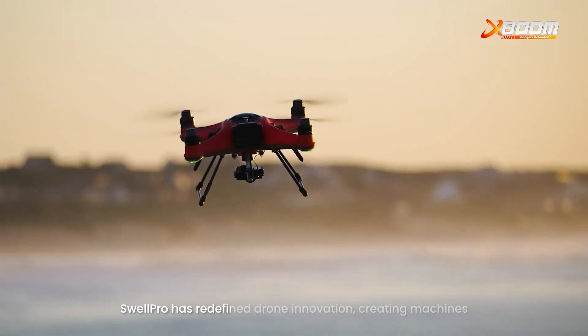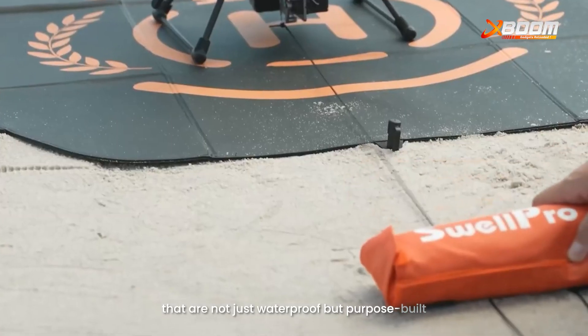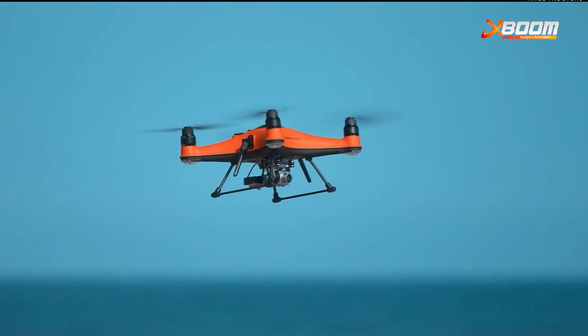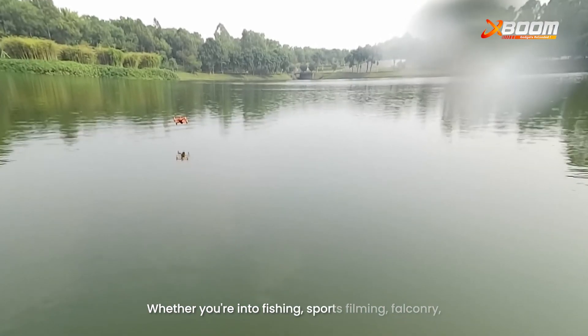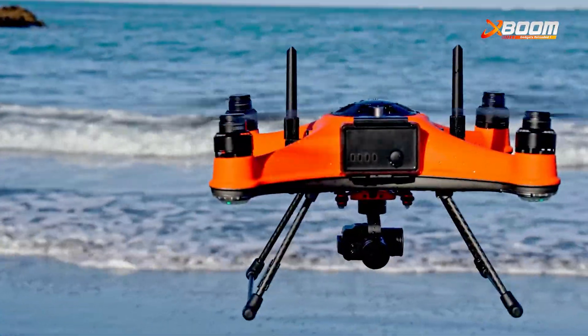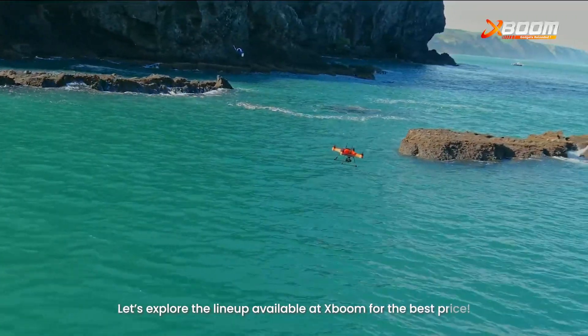Swellpro has redefined drone innovation, creating machines that are not just waterproof but purpose-built for some of the most challenging environments. Whether you're into fishing, sports filming, falconry or even search and rescue missions, Swellpro has something extraordinary for you. Let's explore the lineup available at XBOOM for the best price.